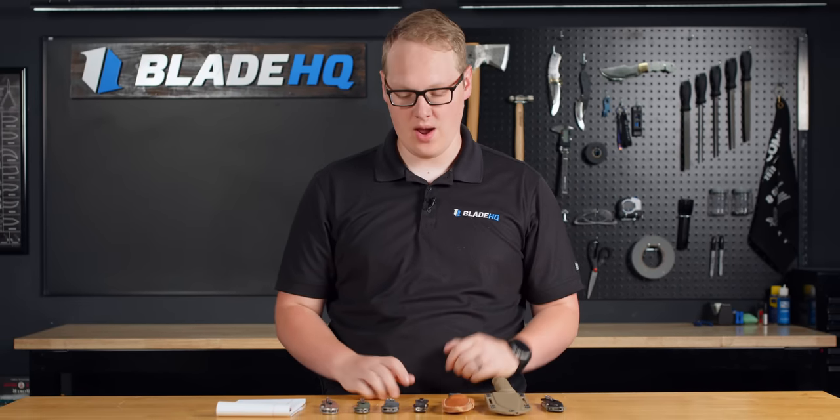Welcome to Blade HQ, everybody. Today is July 24th, 2023, and we are talking new knives. Let's get into it.